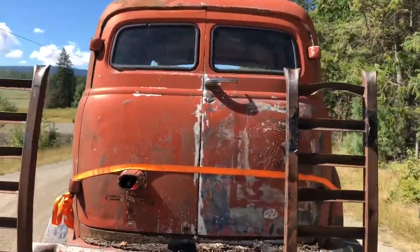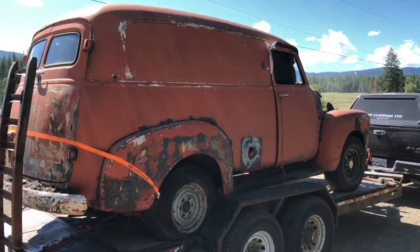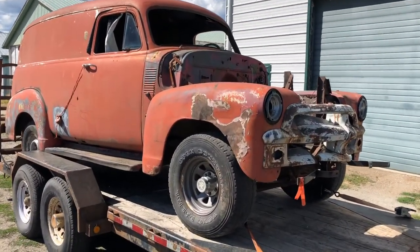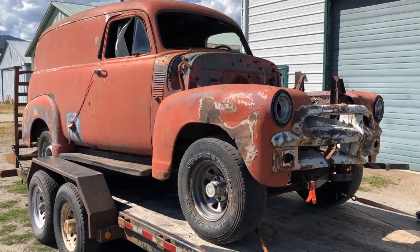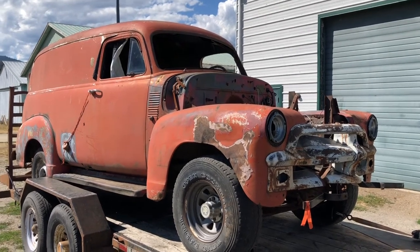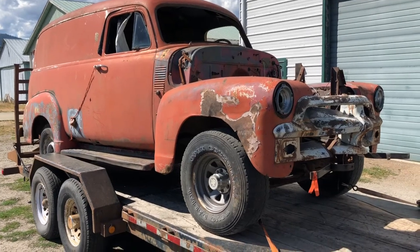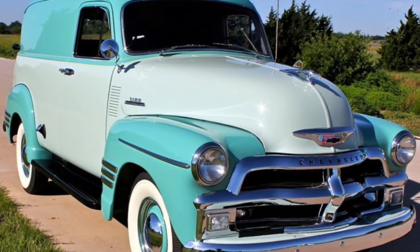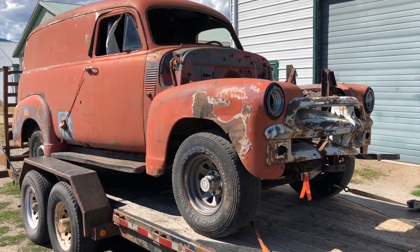Look at that — got the barn doors. Love it. For so long I have wanted one of these. I actually wanted a Suburban as well, but the panel truck, I definitely wanted one. I'm going to pop up a picture of why I wanted one, because I saw one online. That is not the exact build I'm going with — it just motivated me to want to get these. And that is why I wanted a panel truck.